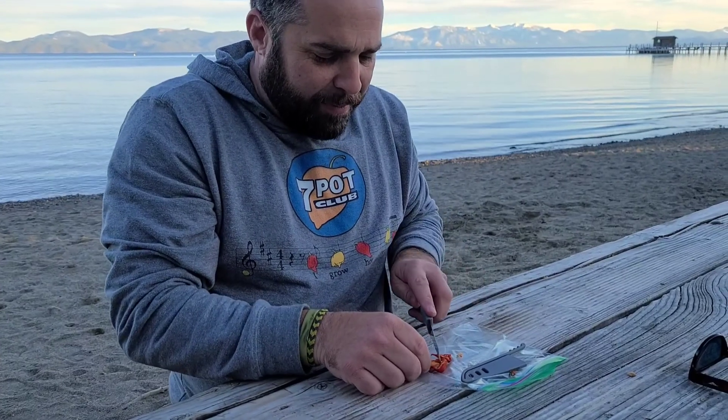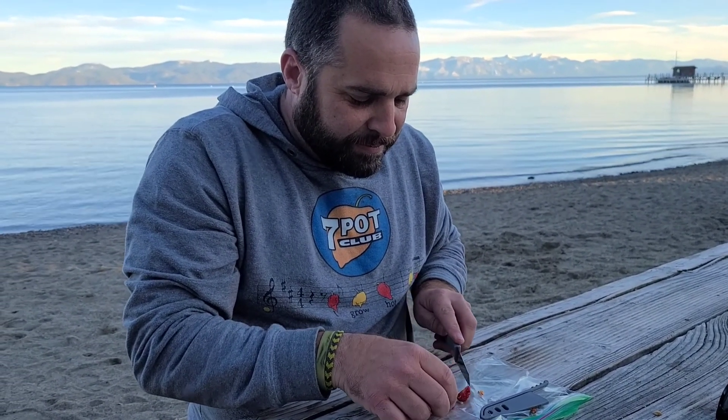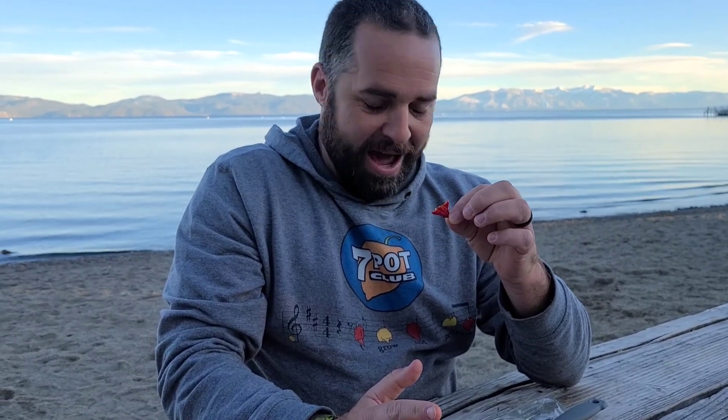I'm going to take like about a quarter of this little guy. I got these seeds from Barry Gill from Pepper Freaks — actually my wife got them because she's on Facebook. I'm like 99.9% sure this is the Gorpion. I mismarked it and for a while I thought maybe it was a Reaper, but I'm pretty sure this is a Gorpion.